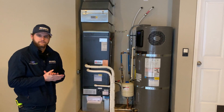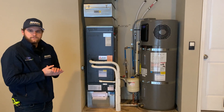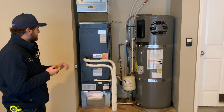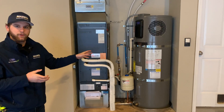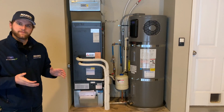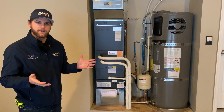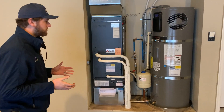We're at the site of a recent project and Kyle was in charge of this one. To start out, we had a propane furnace and a propane water heater, and the homeowners were looking to start saving some money on their bills. As you may know, propane can be quite expensive, so any bit helps.